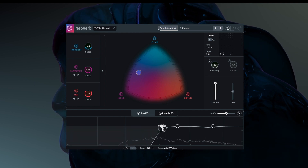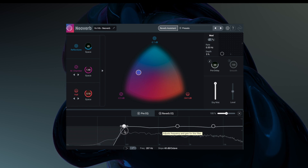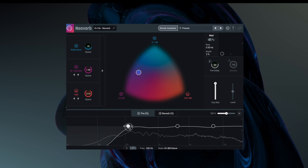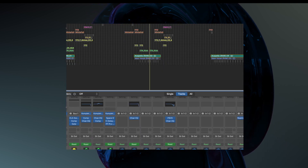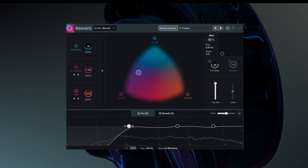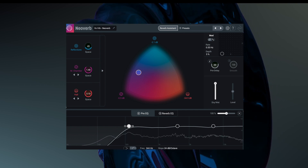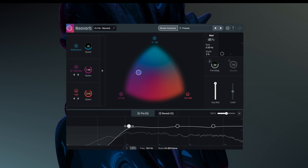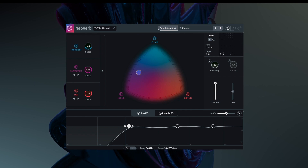[Vocal demo plays through several bars] You can see just from the basics it's very easy to set up and use.